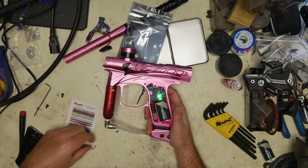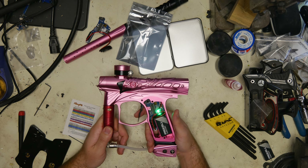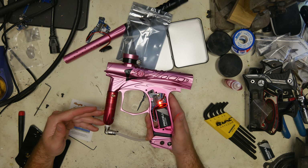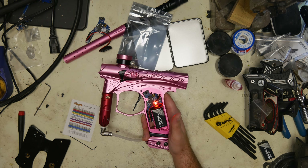The first setting is green — this is your dwell setting, set to 12 from the factory, and you can adjust it from there. The next setting is red — this is your rate of fire. It's set to 10 out of the box but you can set it from 1 to 40 and anything in between.